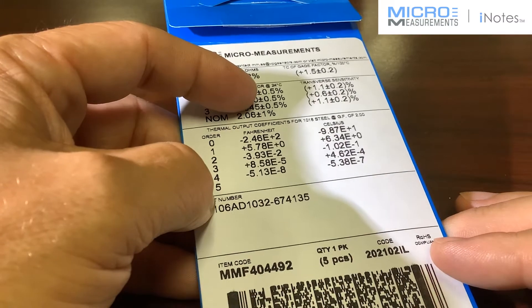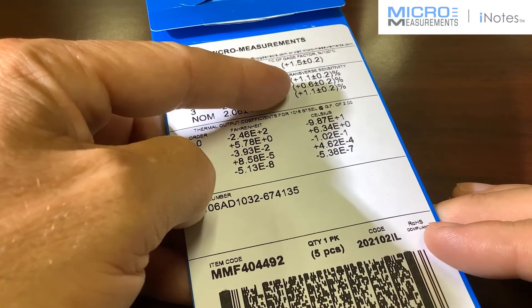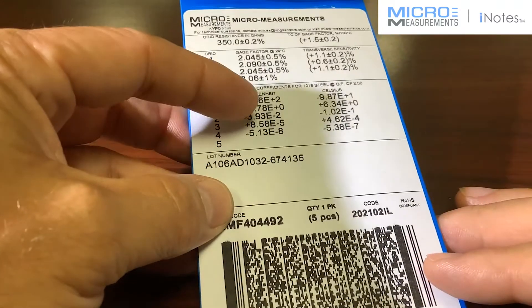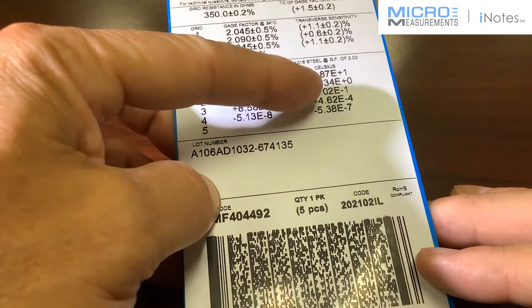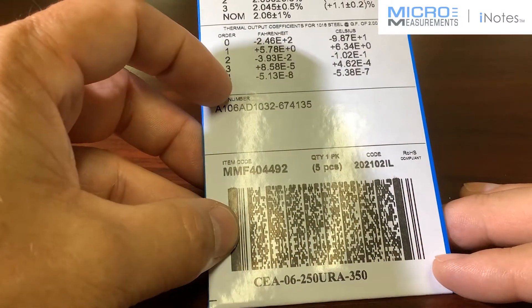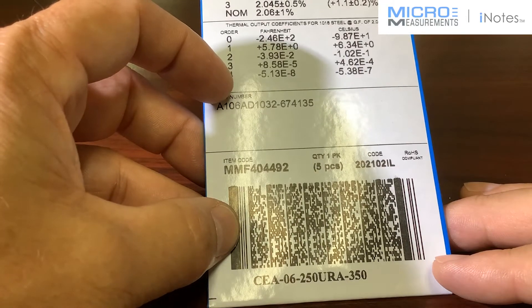These are effectively a drop-in replacement. You'll see the transverse sensitivity — a little bit higher or lower than 1%. And then you'll see the thermal output coefficients. It's a fourth-order polynomial, and you'll have the coefficients for degrees Fahrenheit and degrees C. You'll also see on the packaging the lot number, which is good for traceability — you might want to document that and keep it in your paperwork.